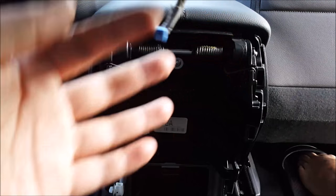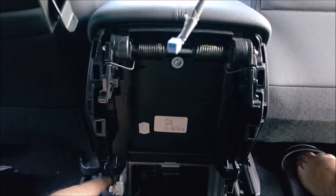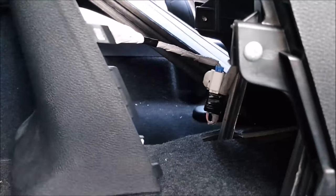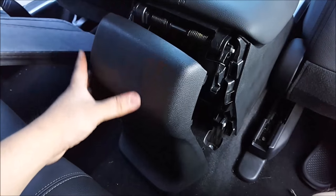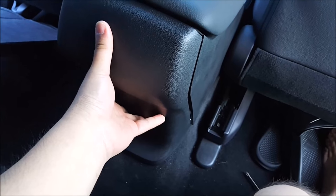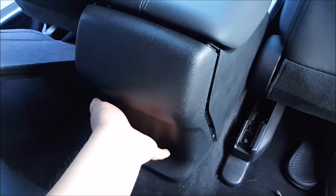The last thing you need to do is put your cover back on. Don't forget — if you have this wire harness, plug it back into the little socket down here. Then go ahead and put the cover back on and push it in and it will snap into place.